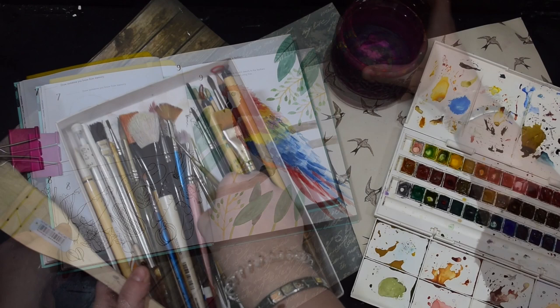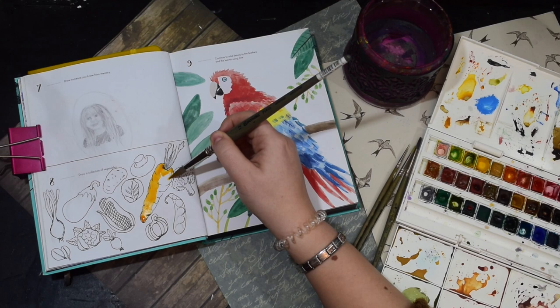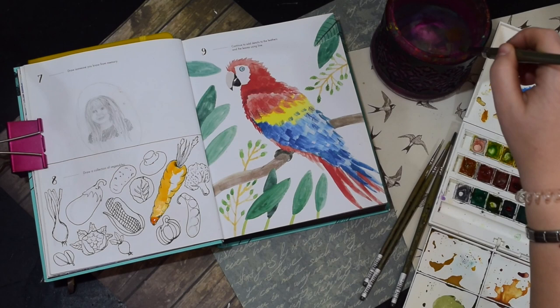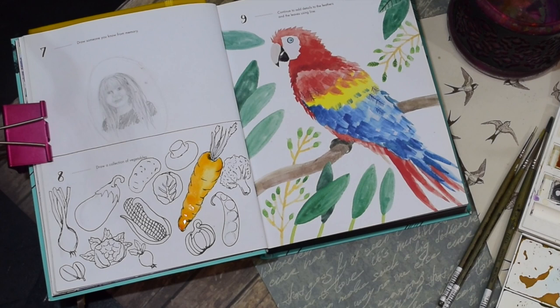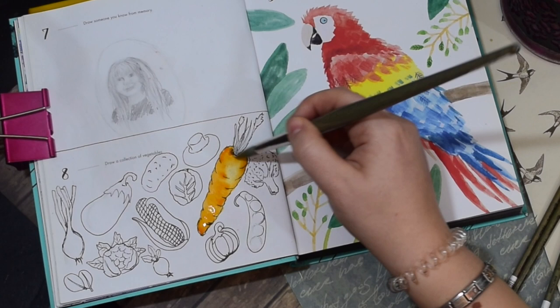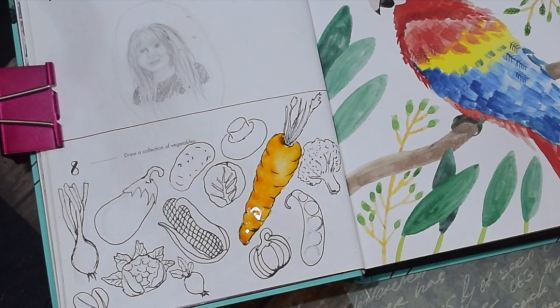Now we're going in with the watercolour. I wanted to do a little step by step with the carrot, so I'm using a nice fat brush and going in with this orange colour, just going where the darker parts would be and leaving that shadow white. Then I'm using a wet brush just to smudge that in a little bit, so we've got a bit of a highlight there and it looks a little bit more natural. Then I'm going in with a slightly darker orange into those grooves, making it more 3D by bringing in the darker values around the edge of the carrot.